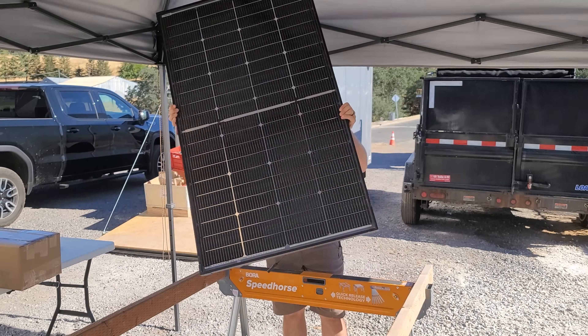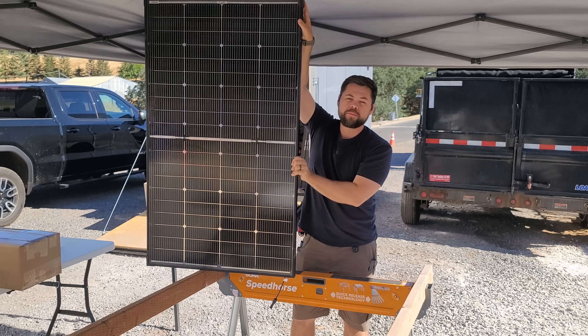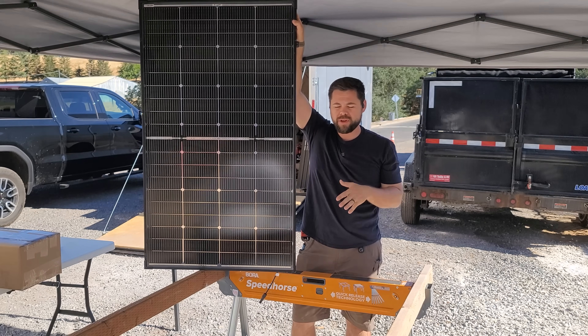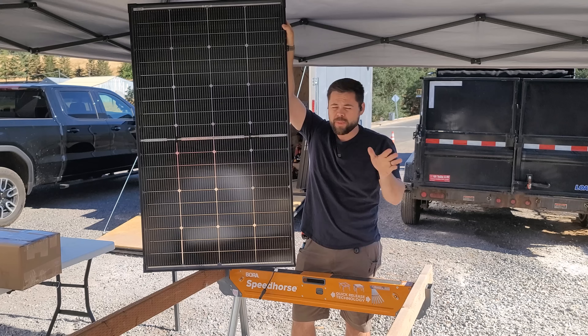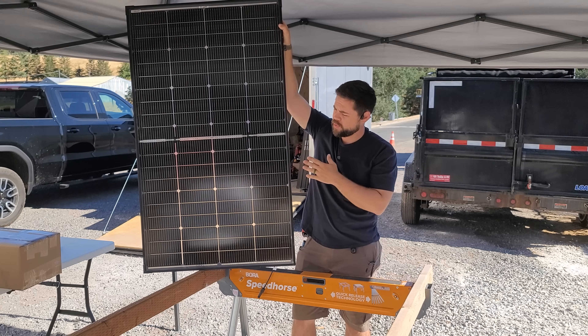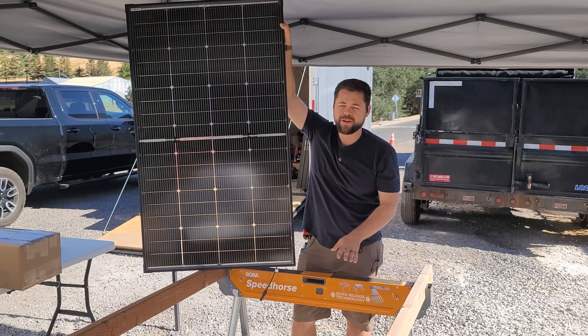This is my favorite 200-watt solar panel. It's made by Bougie RV — I'll have a link down below so you can find it if you're interested after watching this video. I'm not being paid to tell you about this in any way, shape, or form. I am just reviewing this Bougie RV 200-watt panel.